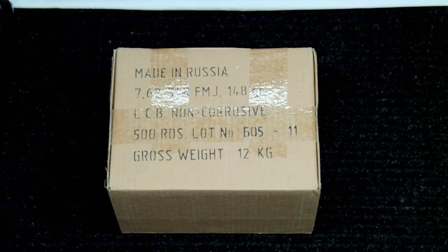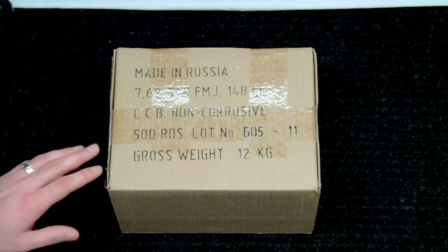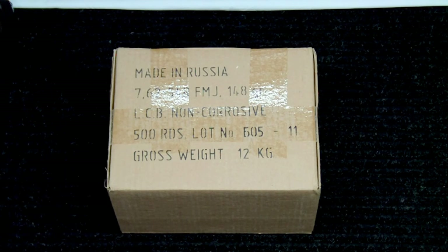I purchased this online for a total of $168.97, which included shipping. The original price was right around $170, and the shipping and handling was $17.99. I did have a coupon which I was able to find online — you can just do a search for sportsmansguide.com promo code — and it gave me $20 off.